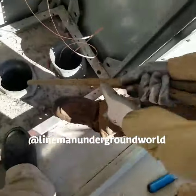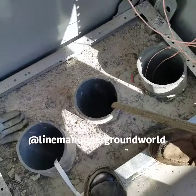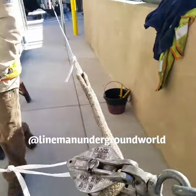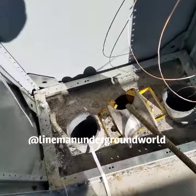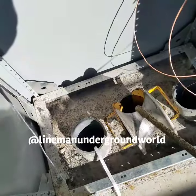We got our rope now and we're able to pull our cable back. We're taking it down back to the dolly so we can take the bigger line back and pull our 750 — over 400 feet.